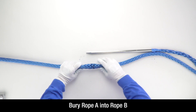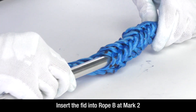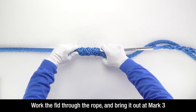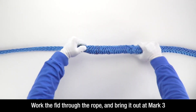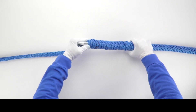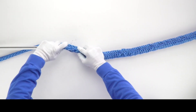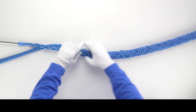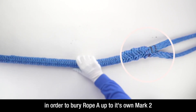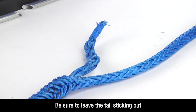Now you will bury rope A into rope B. Insert the fid into rope B at mark 2. Work it through and bring it out at or a little past mark 3. Carefully smooth rope B toward rope A in order to bury rope A up to its mark 2. Be sure to leave the tail sticking out.